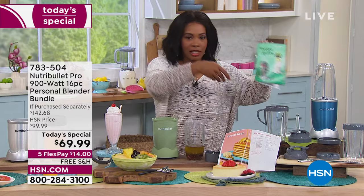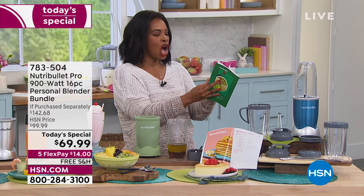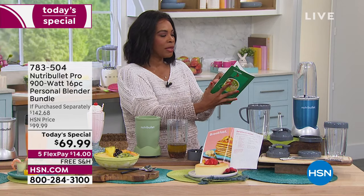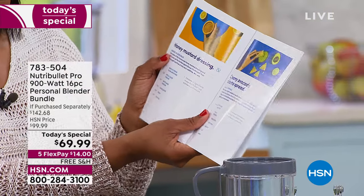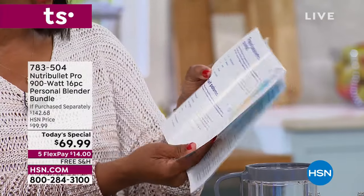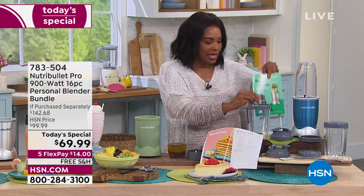You're going to find recipes for those kinds of things and then some. In the recipe book, there are smoothie recipes, a creamy coffee recipe, a peach smoothie bowl, creamy avocado cilantro spread, honey mustard dressing, popsicles — you can do so much with this. Quick update: if you want the blue, we've got fewer than 250 remaining, so if this is the one you want, go for it.